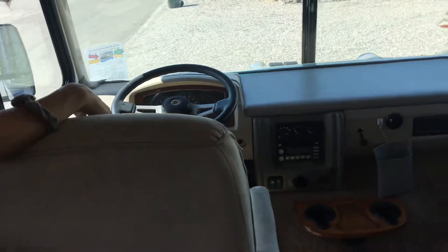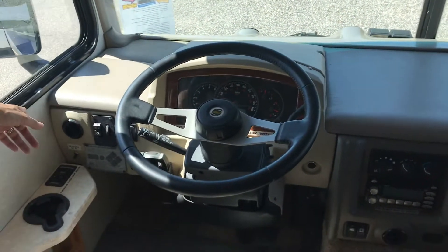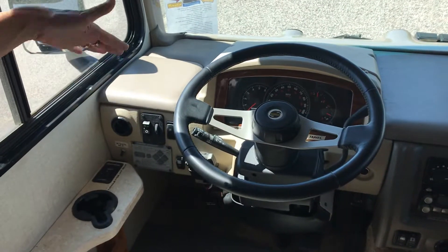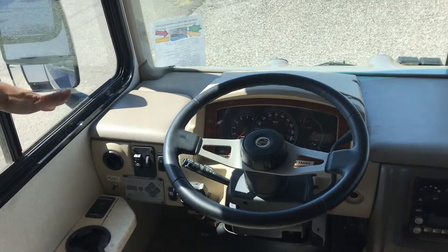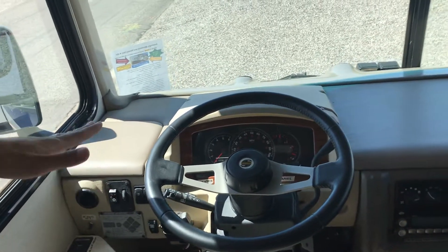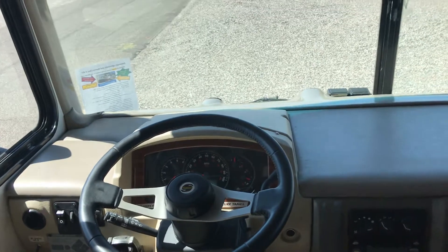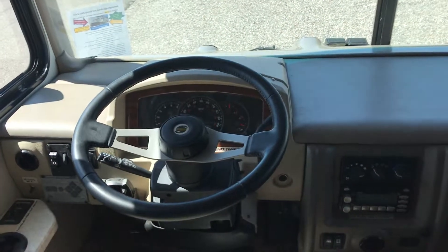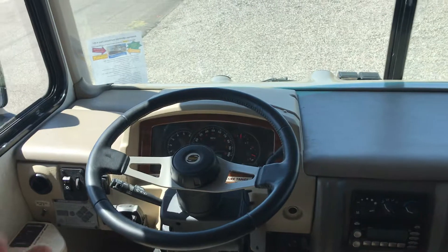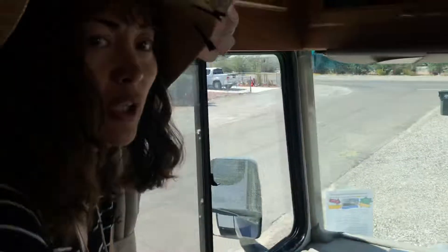It's got cruise control and a braking system — if you're going down a steep hill it has air brakes so you're not wearing down your normal brakes as much, since this vehicle is pretty heavy. If you have any other questions about this part of the RV, please let me know.